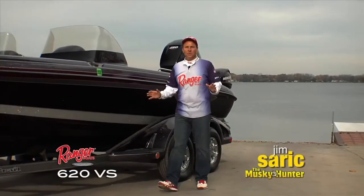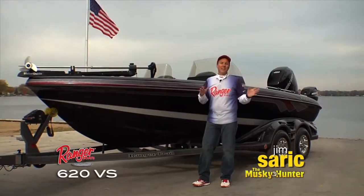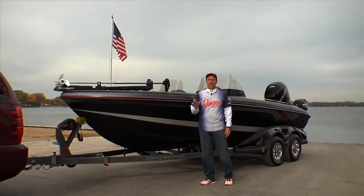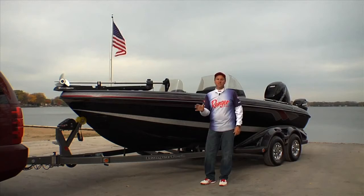The Ranger 620 Fisherman is the ultimate fishing machine. Whether you fish the Great Lakes or small inland waters, for muskies or panfish, this boat will get you to your destination safely and when you get there allow you to fish effectively.